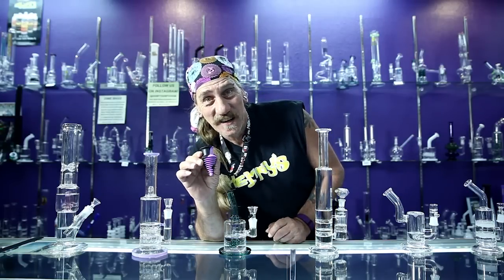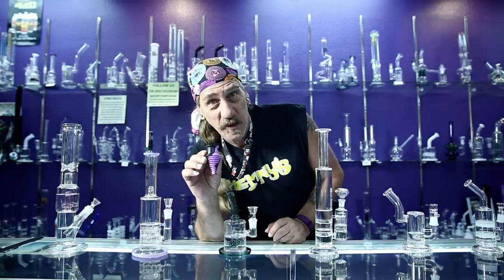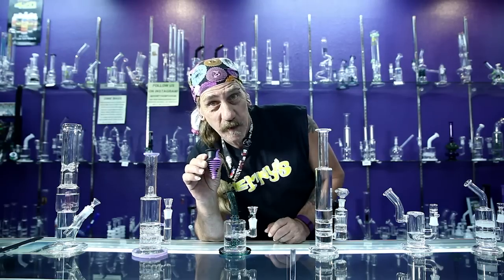This is a silicon moose head mouthpiece. Get one. Don't give your friends your germs.